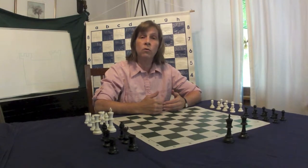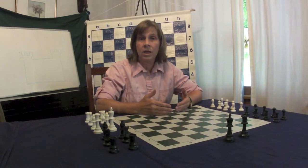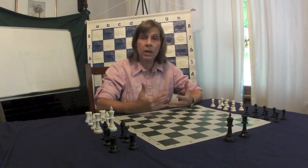It will help reinforce what we teach in Chess Club, and it will help them gain mastery of the concepts of chess if they have time to practice with their parents at home. Chess is a very fulfilling game. It's a very empowering game.